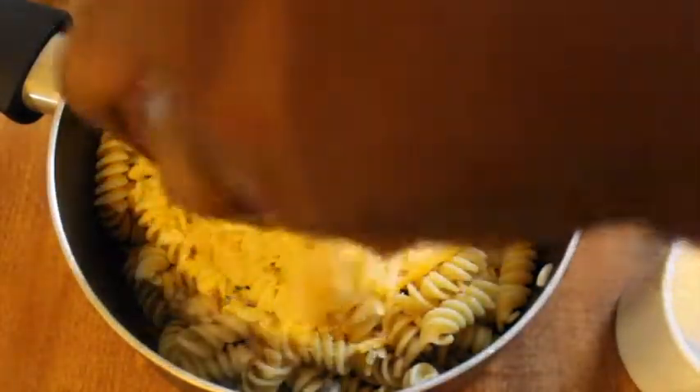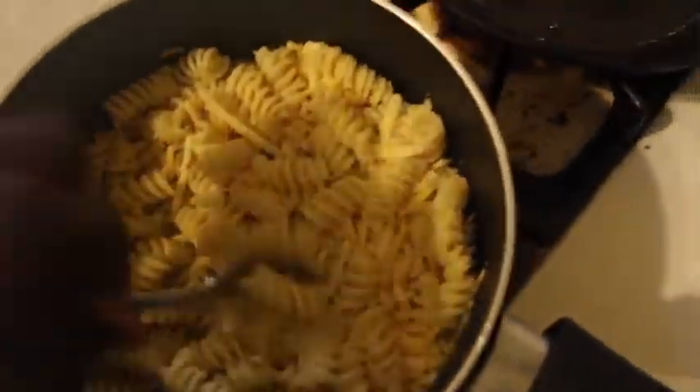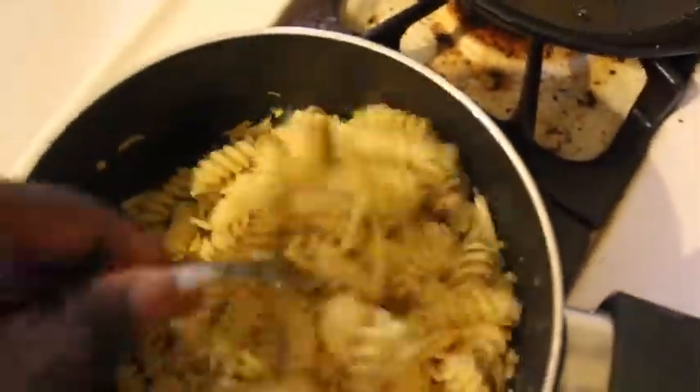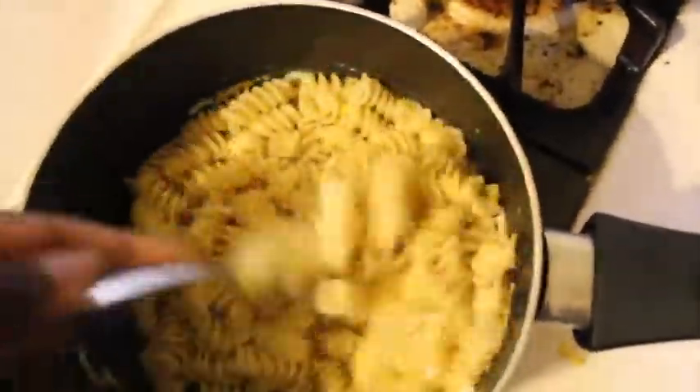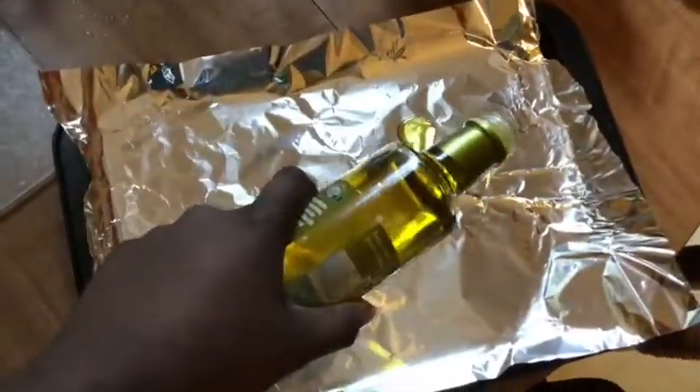Add some water or milk, then add your cheese depending on how cheesy you want it. Put it back on the stove and melt the cheese down — this is as easy as it gets. You can also melt the cheese first and then add the pasta; I've done that as well. Once you're done, it should look something like this, and it is so delicious.